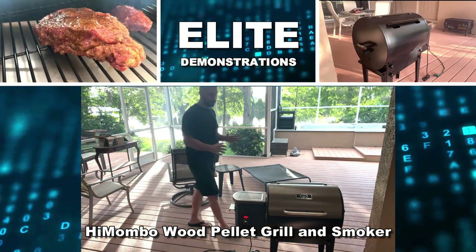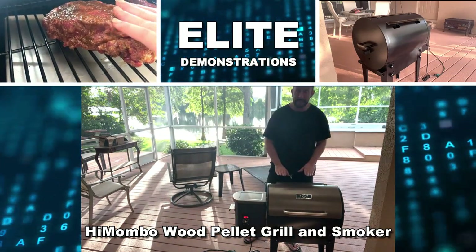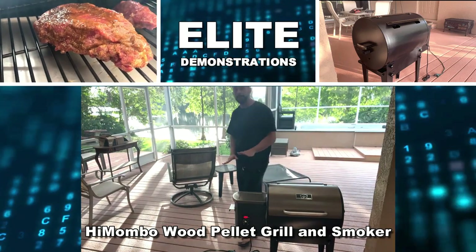Hey folks, Adam here, Elite Demonstrations. I've got to show you this — it's a fantastic smoker that's going to change your world.